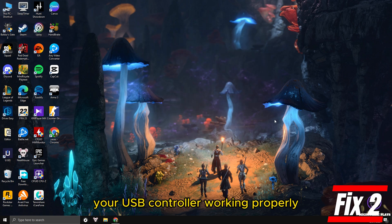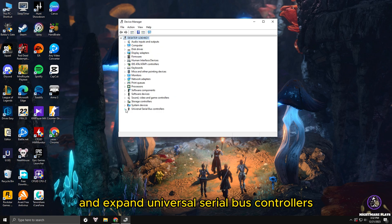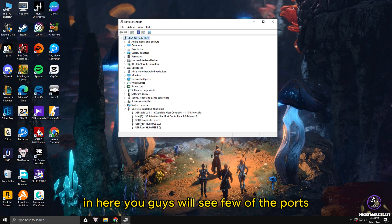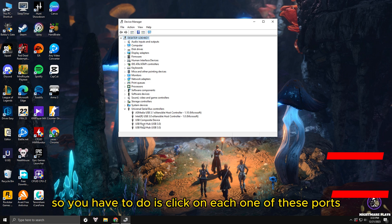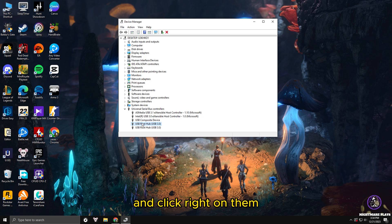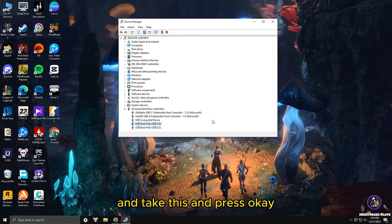The next fix to make your USB controller work properly is by changing your USB ports' power configuration settings. Go to Device Manager and expand 'Universal Serial Bus Controllers'. You will see ports named 'USB Root Hub' or 'USB 3.0'. Right-click on each one, go to Properties, then Power Management, and untick 'Allow the computer to turn off this device to save power'. Press OK and do this for all ports named USB Root Hub. This prevents Windows from accidentally cutting power to your USB ports.